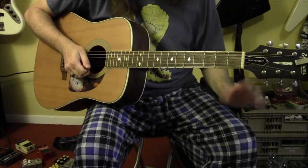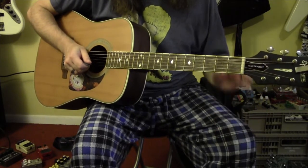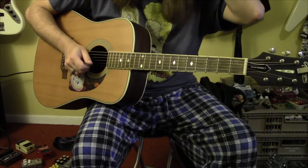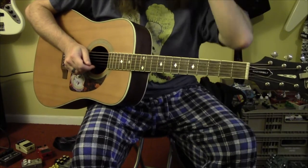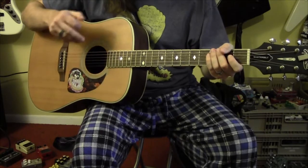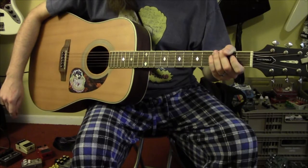Hello everyone. Welcome to my lesson for Pins and My Needles by Silverchair. This is a revisit — I did this lesson years ago on an old channel and the quality was pretty terrible. I'm trying to update those lessons and bring them to this channel. Hopefully the quality and the lessons will be better.